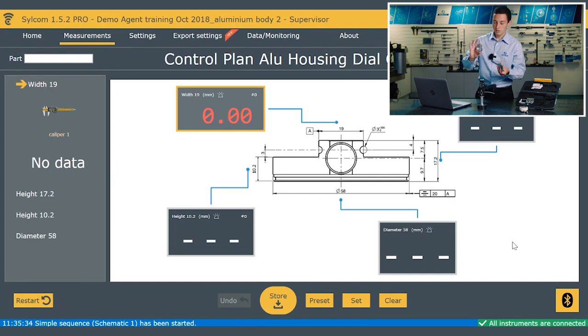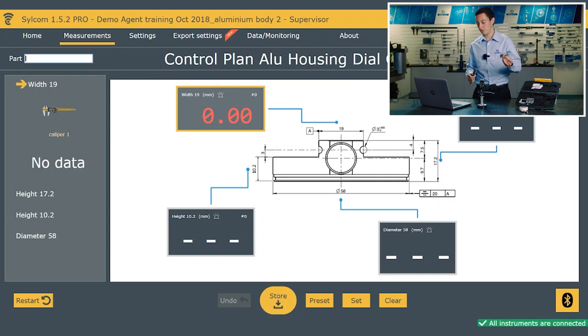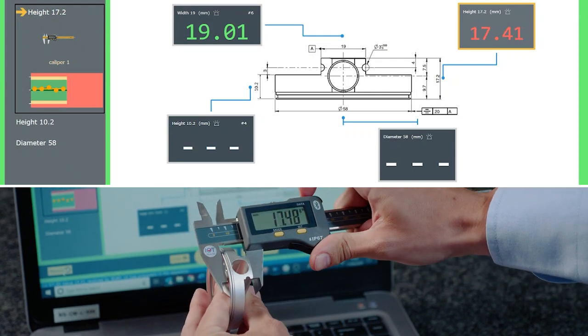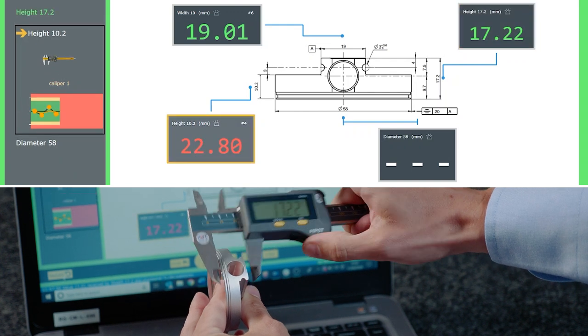If we click start, I can pick up the caliper. The first thing to point out is the part serial number — I can put in a unique serial number for the component, or if I leave that field empty it will automatically be populated with the date and time. We can see that the measurement we want to take is the width at 19mm, and it's also telling me what instrument to use, helping the operator out. There's a live view of the result changing, and as I click the trigger the screen has gone green — we're in tolerance and that value has been stored.